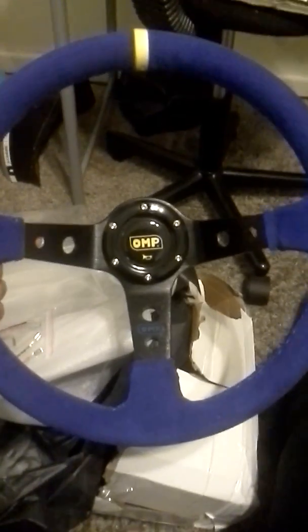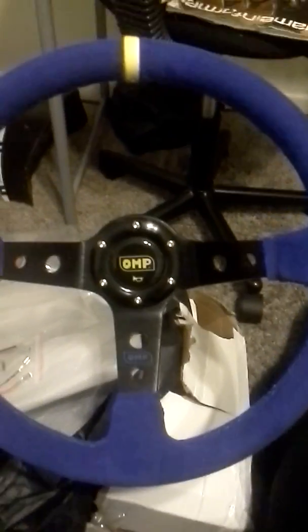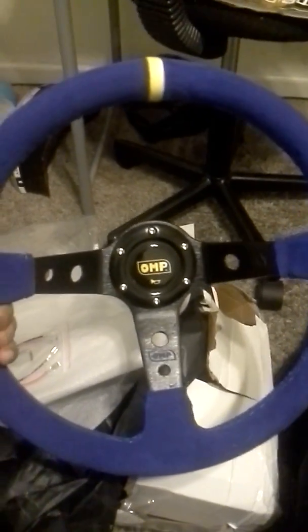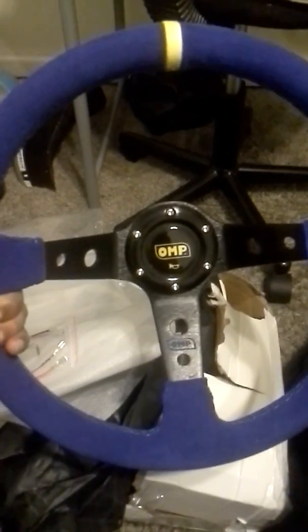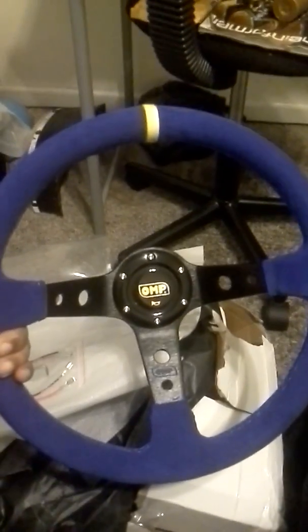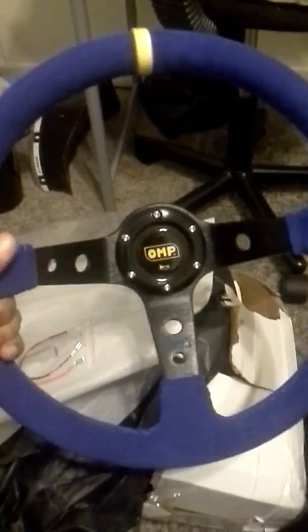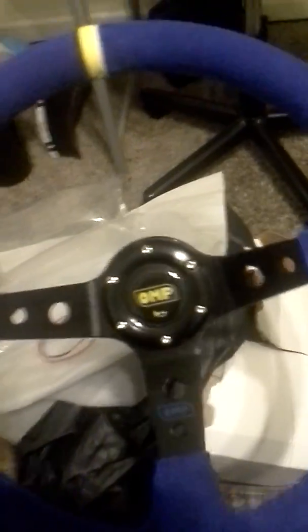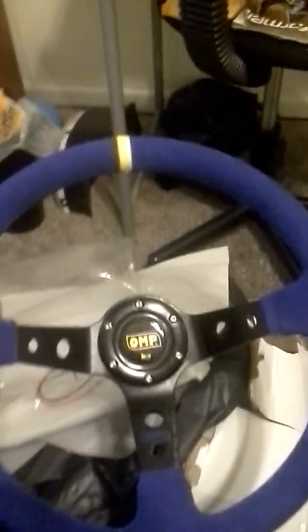The metal is heavy. I tried bending it — unlike those cheap Wish wheels we were talking about, it doesn't feel like that at all. It's OMP. All told I think it was 48 dollars — maybe like 38 or 35 after shipping — so around 48 bucks total. Real cheap, and it's heavy and durable. The metal is really strong.